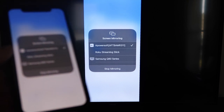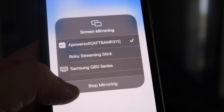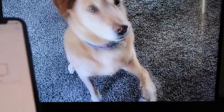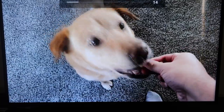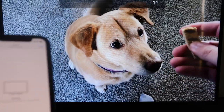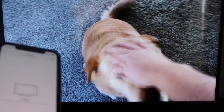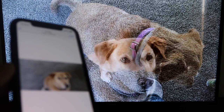Let me give you a quick test of how this works. If you want to stop mirroring, just swipe down from the top right and click the Stop Mirroring button. But let's go ahead and play something from my camera roll — here's a test video I recorded with my dog. It's playing directly from my phone right to the TV, and the great thing is the sound is coming from the TV and not from the phone.